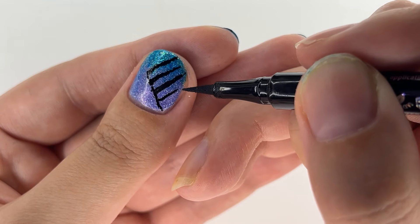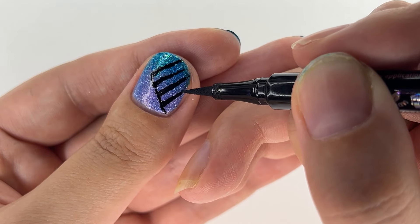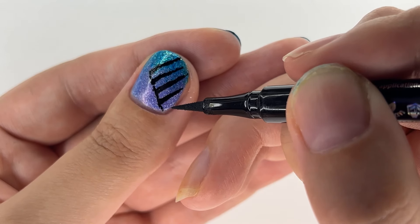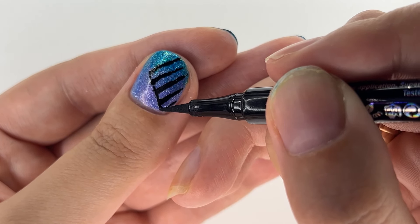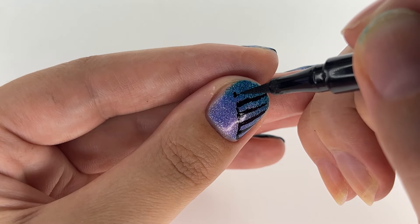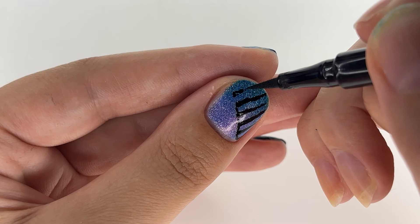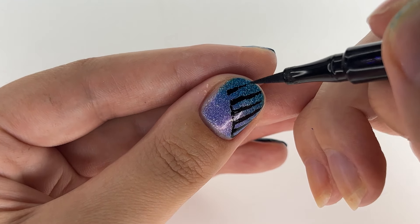Don't worry if you have shaky hands — I think it even makes the nail art more unique. Less coffee for us so our hands would shake less. Most importantly, be very gentle with your eyeliner, and if needed just make dots instead of lines and then connect the dots into lines. That is so much easier than actual lines — life hack!